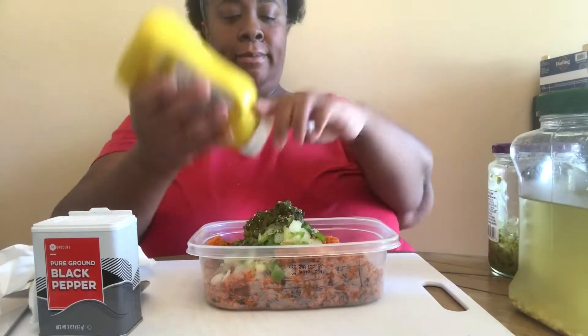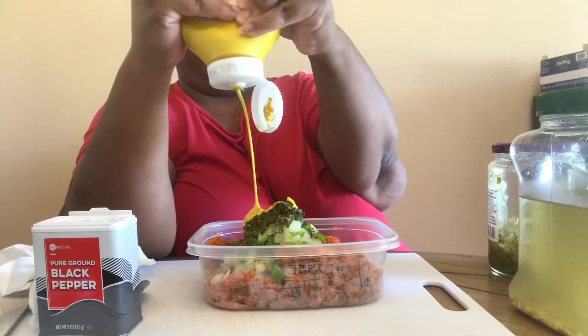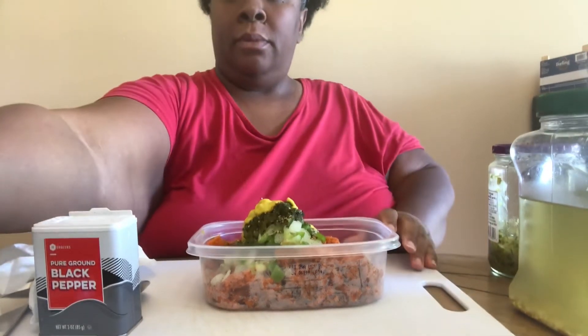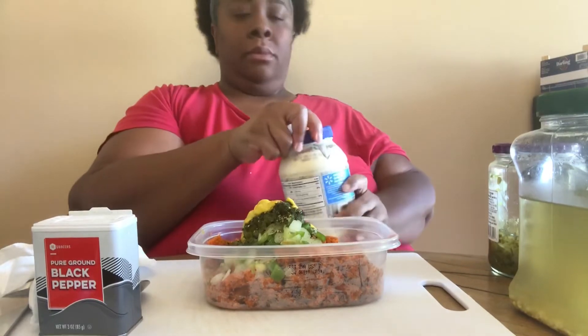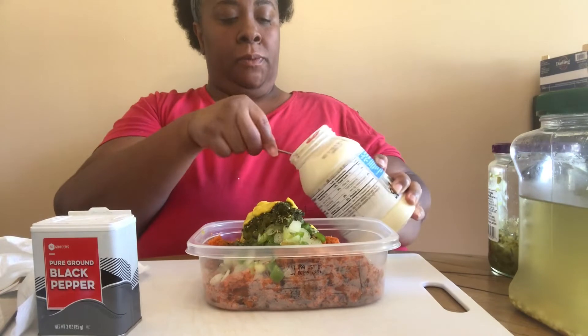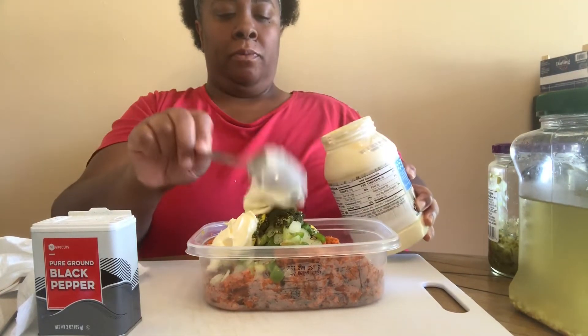A little mustard — or a lot of mustard, don't judge me. I didn't have any vegan mayo so we're using regular mayo. Use what you got till you get what you want.